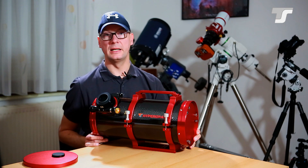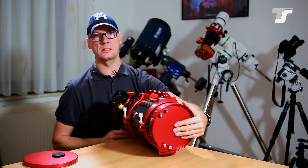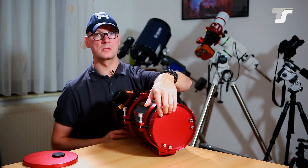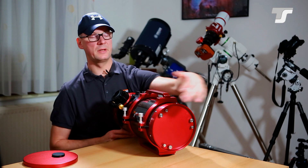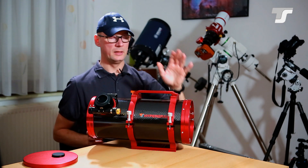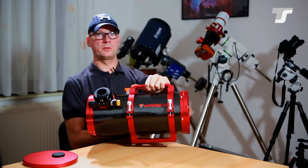Now some details. First, the primary cell: we have a closed primary cell, so no dust issues here. You can see the obvious collimating screws — the adjustment screw and the lock screw — three pairs of them, as standard in Newtonian design.